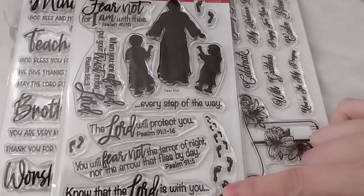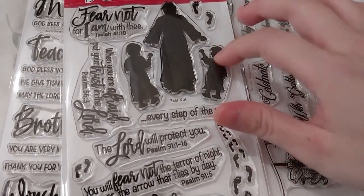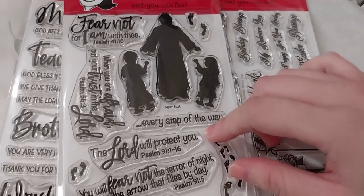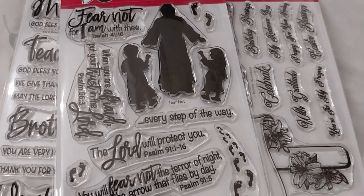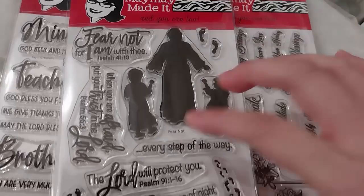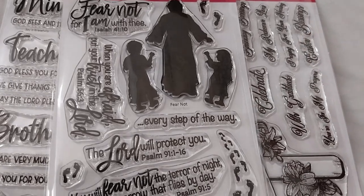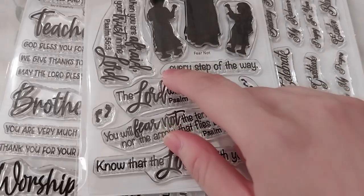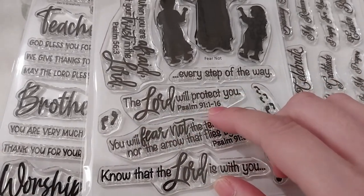Last but not least, one of my favorites — it has footprints here and here. Depending on placement, you can have Jesus holding kids' hands while they're walking. This is from that very lovely poem Footprints in the Sand, which I really like. This is the Fear Not 4x6 stamp set, code A203. It's got very lovely bits in it — 'know that the Lord is with you' can be on the front of the card, and 'every step of the way' inside. Also 'the Lord will protect you,' with Psalm 91 verses 1 to 16.